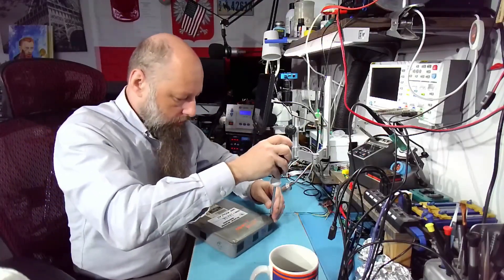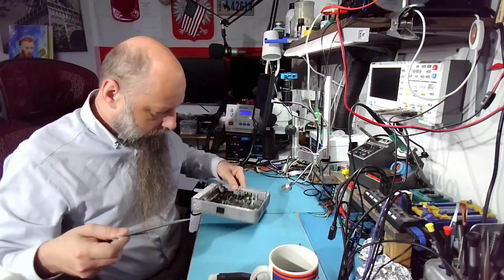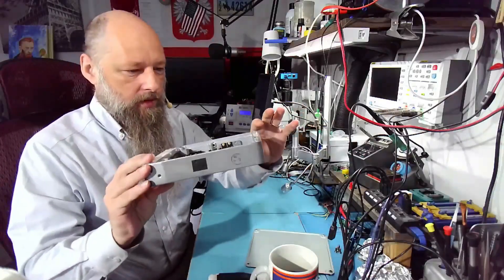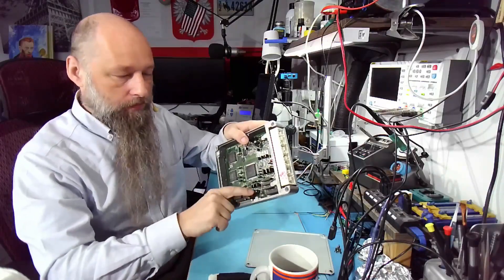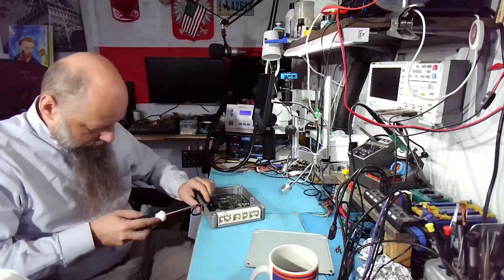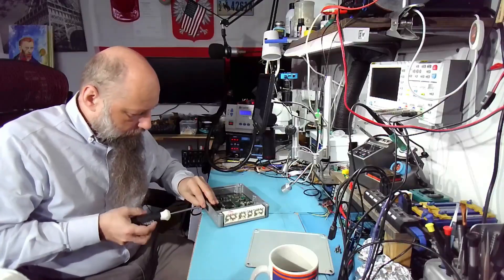It opens very easily, no problems there. Interesting design — we need to remove these screws; the frame just screws onto the board. We also need to take off these two screws that hold the heat sink for the power rails. It's the exact same architecture as Subaru ECMs: two transistors creating two power rails and four electrolytic caps, so we're going to test them.